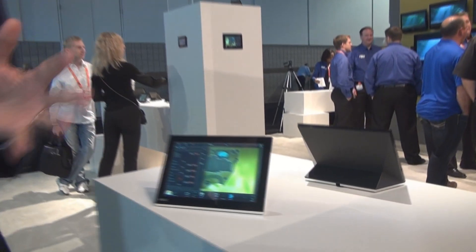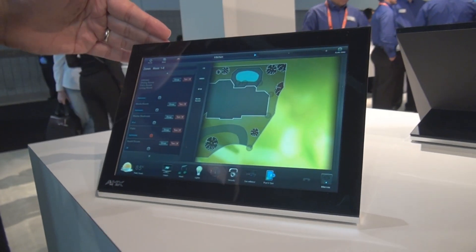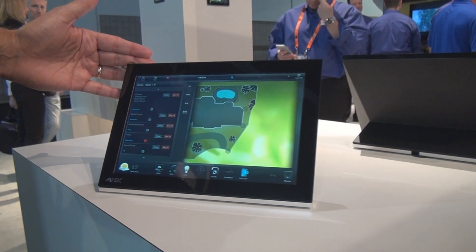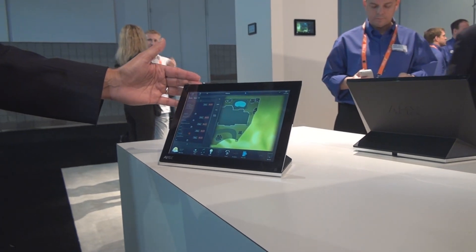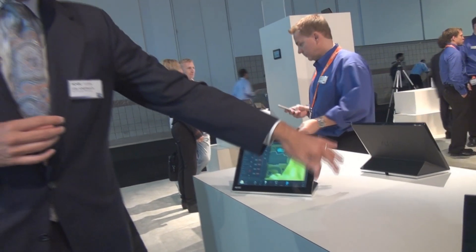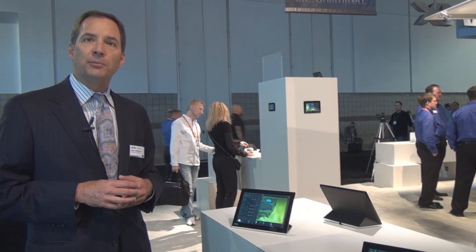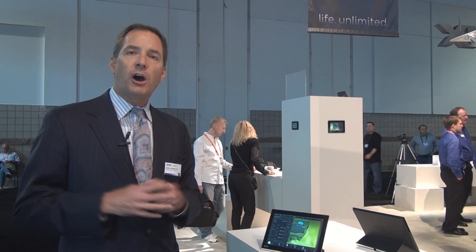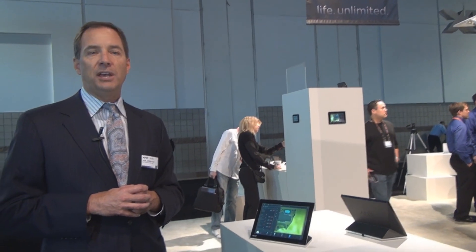We've made a couple of important introductions this year. First off is an entirely new line of touch panels, the Madero S family. It shares many of the same design features that have made the Madero X family, our top-of-the-line touch panels, so popular, including edge-to-edge glass and an attractive contemporary enclosure. It also provides similar functionality to the Madero X but at a much more cost-effective price point. With the Madero S family, you can now afford to put touch panels into many, many more locations.